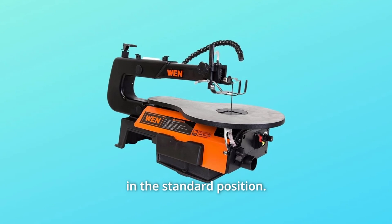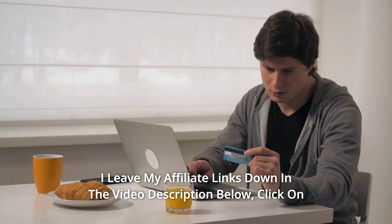Number nine: the unique design accepts blades in two directions to allow for infinite ripping capacity. Number ten: cuts wood up to two inches thick with a 16-inch throat depth in the standard position — and so much more.